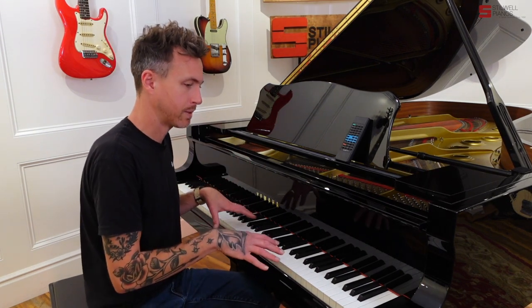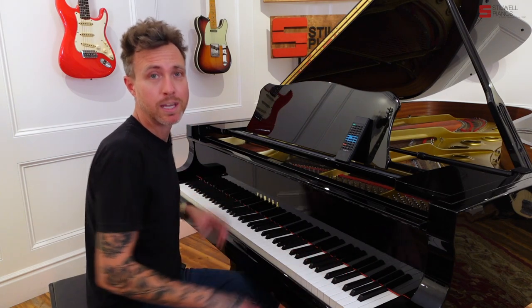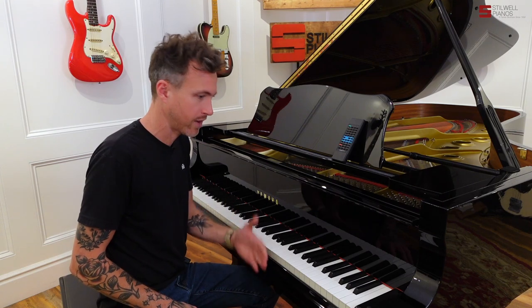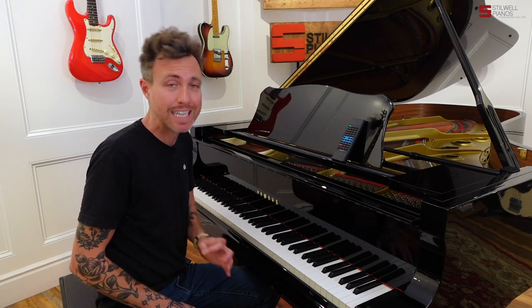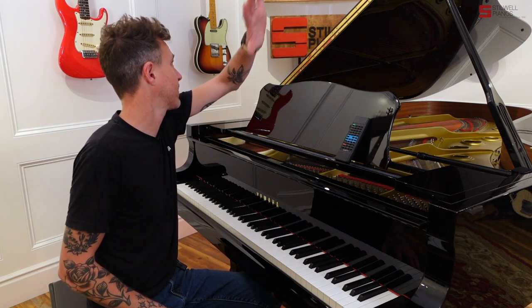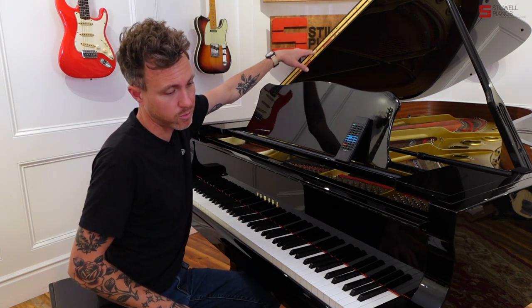I did want to show you what the piano sounded like just playing the piano without the player system. This is a 1995 Yamaha C7. It measures seven feet from the very front to the very back, and it is in pristine mint condition. No cracks in the soundboard, bridge, or pin block. We buffed out the entire cabinet and got all those surface scratches out, same with all the hardware.